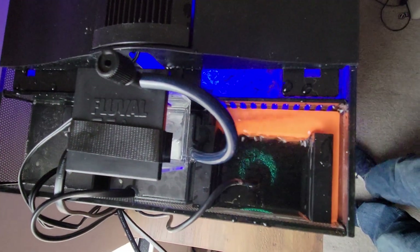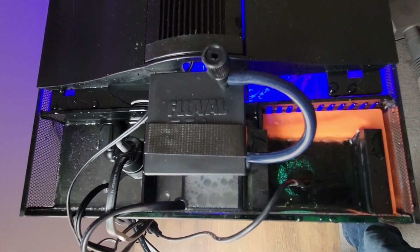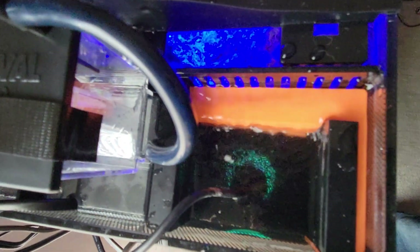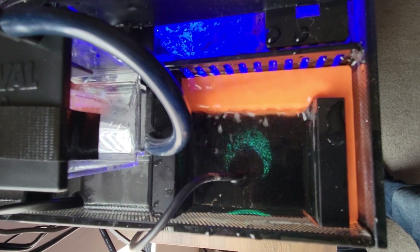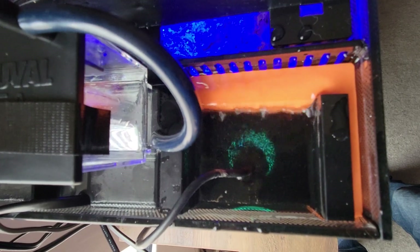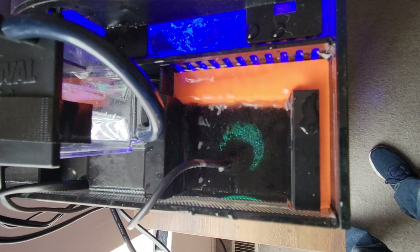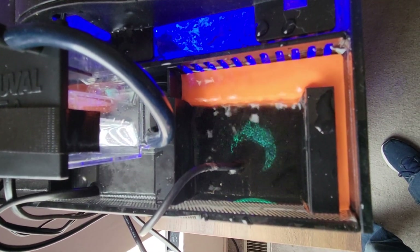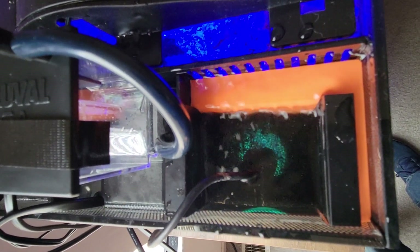Over here we have our three chambers that we have set up. I definitely need to do a little bit of wire management over here. But in this first chamber, you can see we have this orange color block and this light. We actually added a UVC UV sterilizer light to chamber one, and had a good friend of mine, Kyle, actually 3D print this insert that you can get for this so that it fits watertight, forcing the water through the sterilizer.